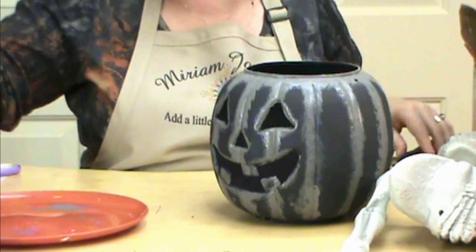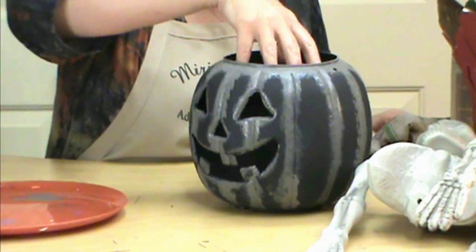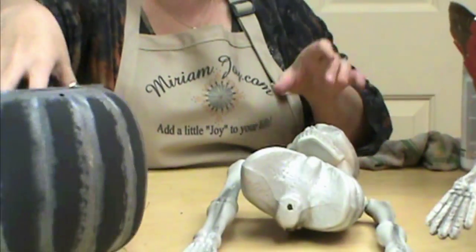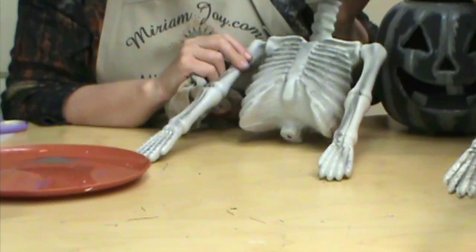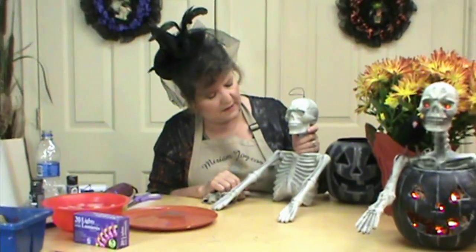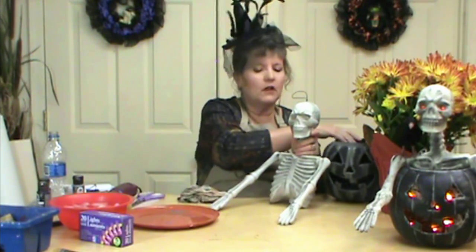We're going to put our sponge in the water, rinse him off, and let that guy start drying. Now we're going to start on our Mr. Skeleton, or Mr. Bones. I found these at the 99 cent store the last couple of years and thought they were really cute — you could do a lot of fun things with them. I have seen them in other craft stores for upwards of $29 for the half skeleton, maybe a little more jointed. But for 99 cents this was a really good deal.